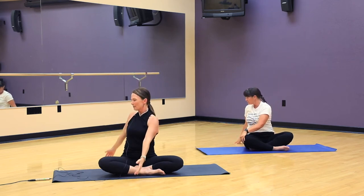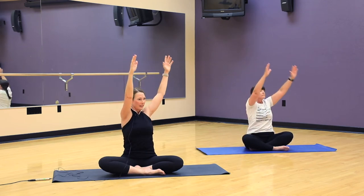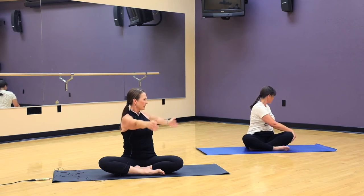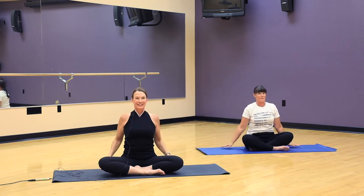Just go a couple more times. Breathing in, lifting the arms, feeling what it's like in the shoulder joints as you warm them up. Inhale, reach up. And let's take the arms down to the sides. Good.